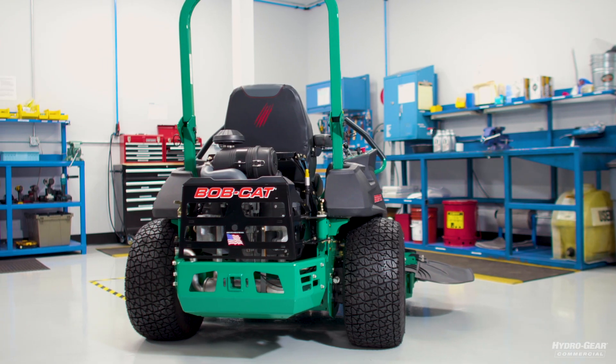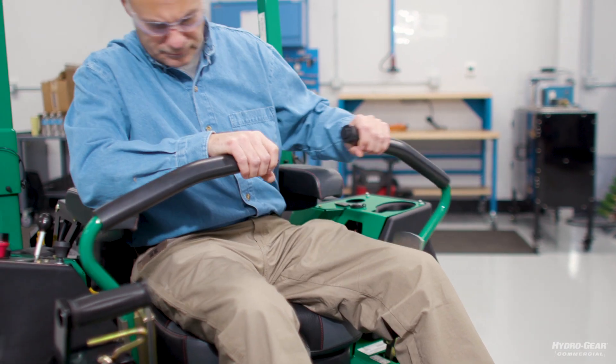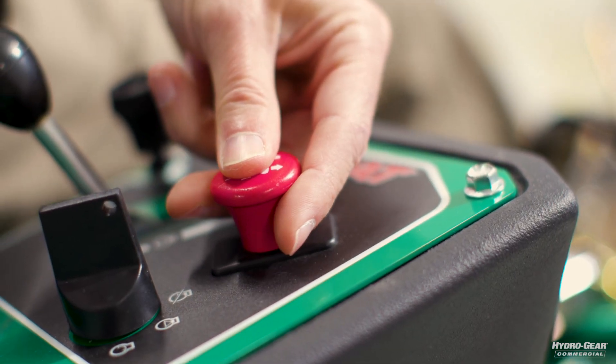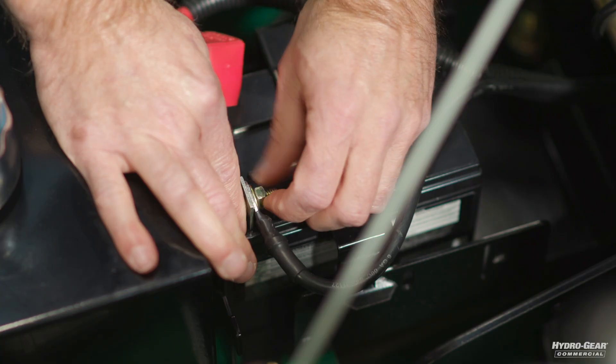Start the process by parking the vehicle on a level surface. You'll need to place the direction control levers in the neutral position and set the parking brake. Disengage the deck clutch and remove the ignition switch key. Next, disconnect the negative battery cable.